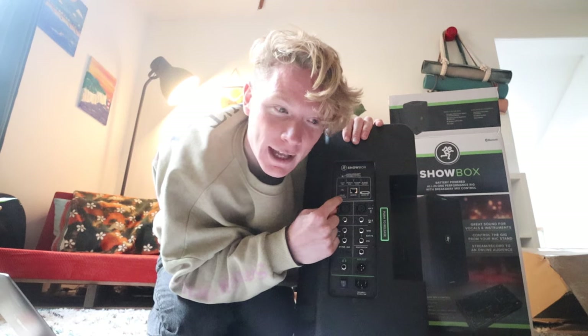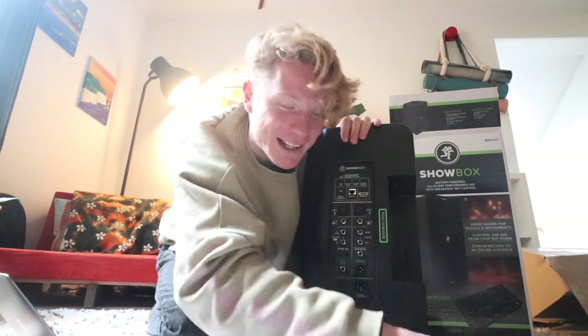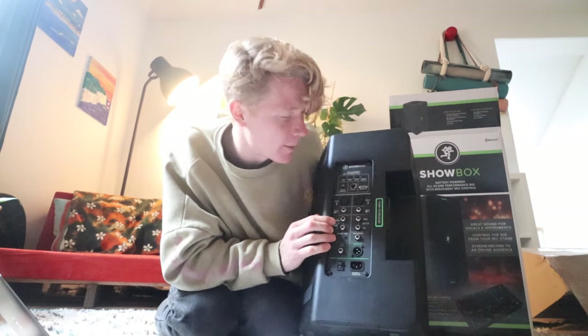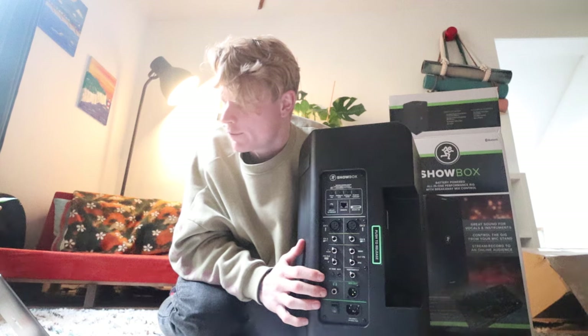It also has a USB-C for streaming — you can link up your phone and stream with well-mixed incredible sound from the Mackie instead of the horribly crappy phone microphone quality. This is why I think Mackie have their head screwed on, because this is the future; this is what musicians and buskers are doing now as we expand into more modern times. It's also got Bluetooth for backing tracks, switchable PA and amp voicing modes, internal effects for guitar and vocals, and an effects loop for pedals. Busking just leveled up.